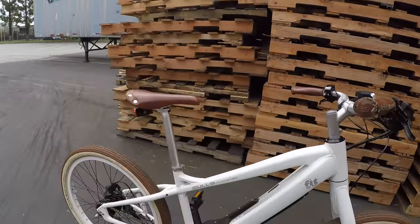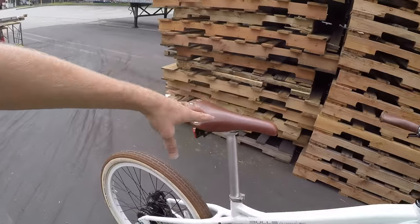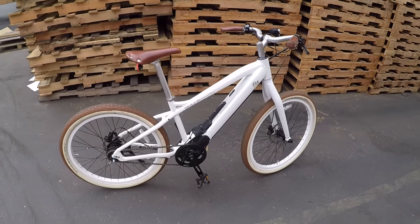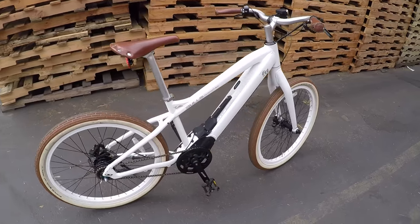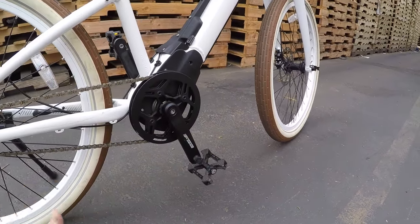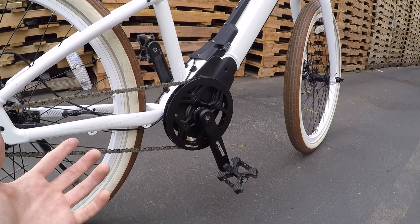This bike comes in five different frame sizes, a pretty wide range for different-sized riders. I'm actually a little big for this bike — it's a 41 — so I've got the seat post way up for proper leg extension. Coming to the electronic specs: it measures cadence, pedal movement, and torque, and it's one of the smoother-feeling mid-drives I've tested.